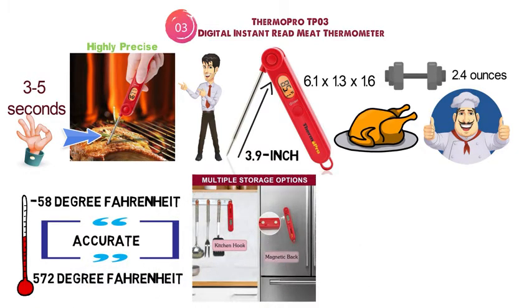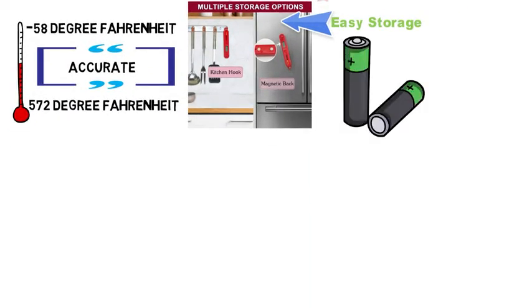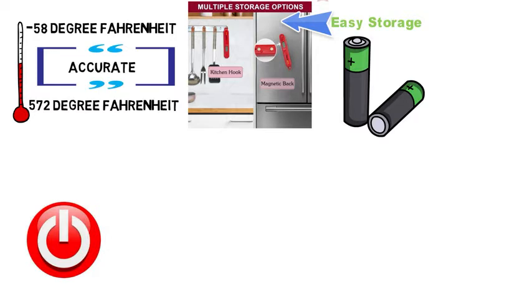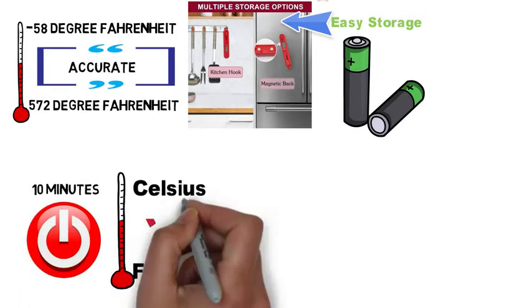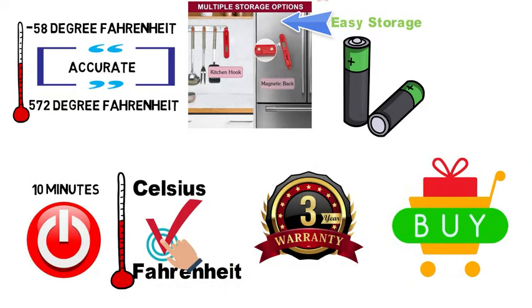The 3.9-inch probe can easily slide into any meat type for accurate readings. The thermometer folds away after use for easy storage and has a magnetic back. The device is powered by AAA batteries and has an auto shutoff after 10 minutes. You can switch the temperature readings between Celsius and Fahrenheit, and ThermoPro offers a 3-year warranty on the device.